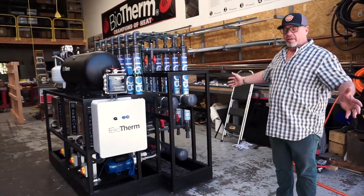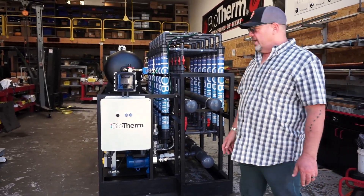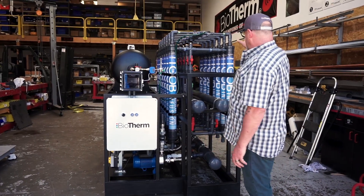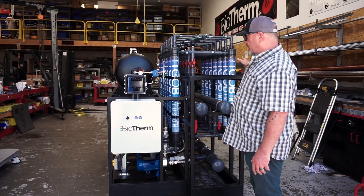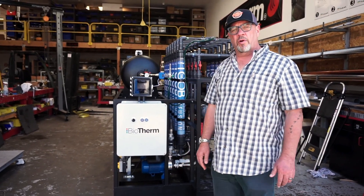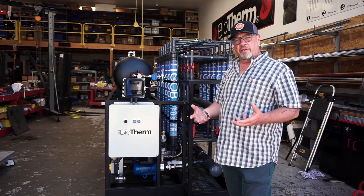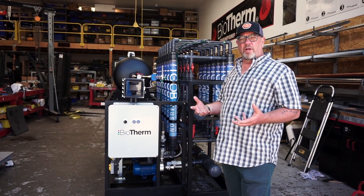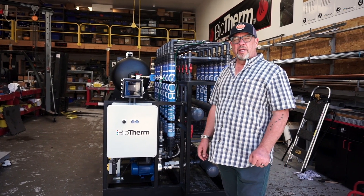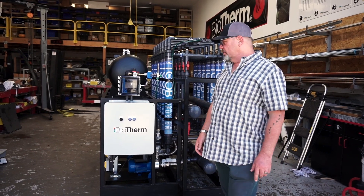It's a very large skid assembly for an oxygen infusion package using our tube platform. This is for a field grown or sun grown cannabis grower that's having a lot of problems with fusarium in their soil. Having higher dissolved oxygen in their irrigation will help that. It will also help the plants metabolize nutrients better, so healthier crops and faster growth should be the result of this installation.